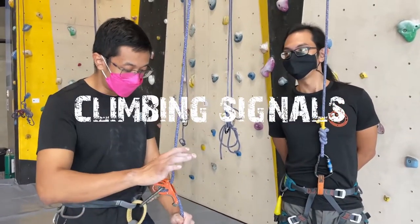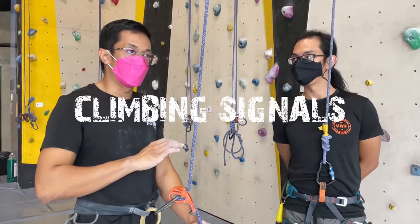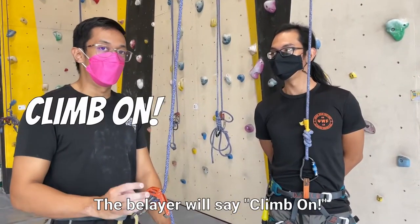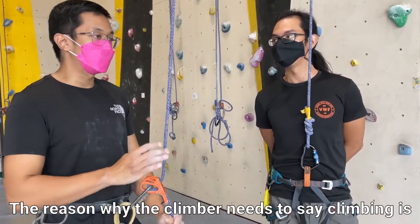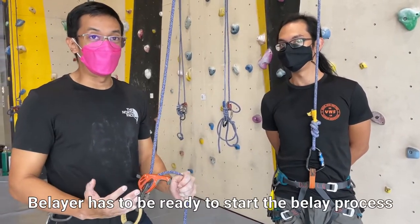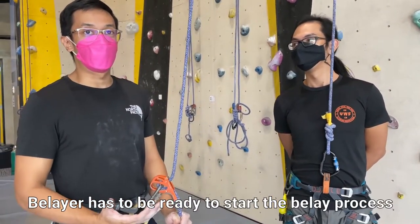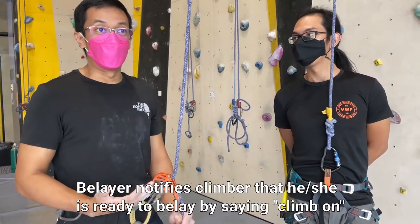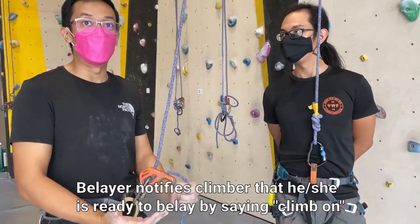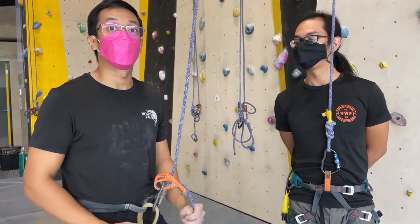Once the rope is attached to both the belayer and the climber, the climber will say 'climbing' and then the belayer will say 'climb on.' The reason the climber says 'climbing' is to let the belayer know he's about to start and the belayer needs to be ready. The belayer says 'climb on' to signal that he is focused and ready to belay. It's all for safety.